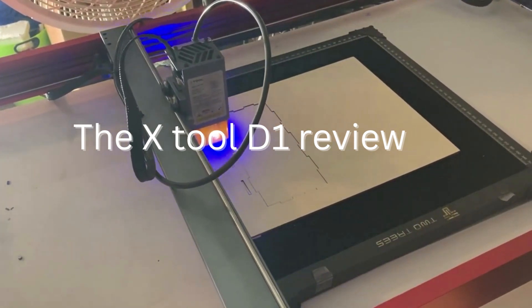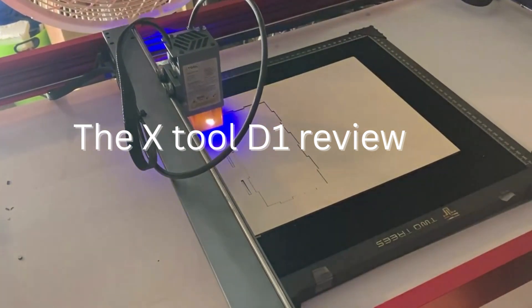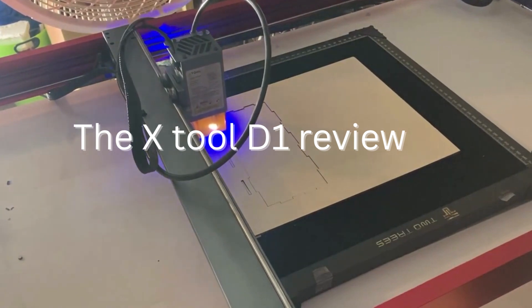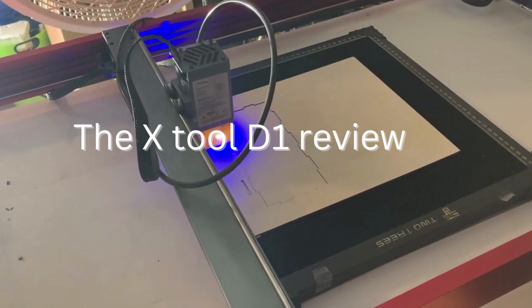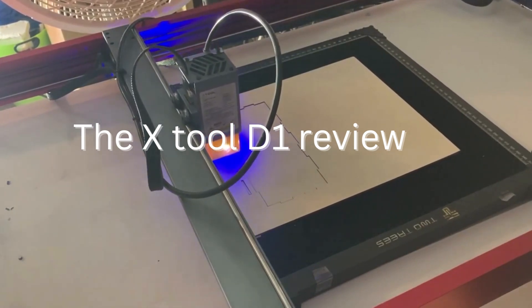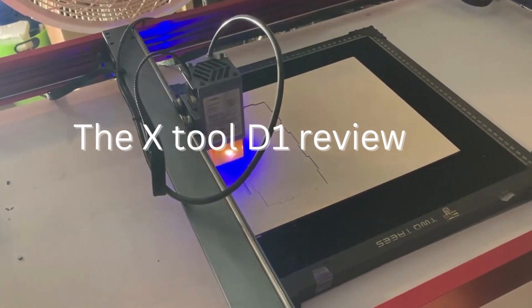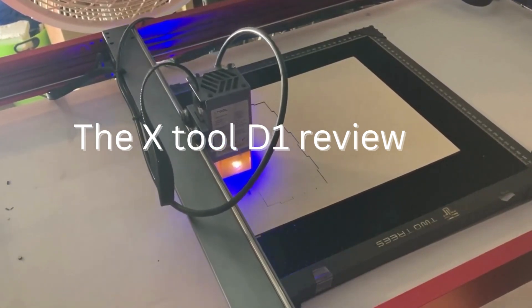Another great feature of the X-Tool D1 Pro is its high-speed performance. The machine is capable of cutting and engraving materials at speeds of up to 1,200 millimeters per second, making it one of the fastest laser machines on the market.